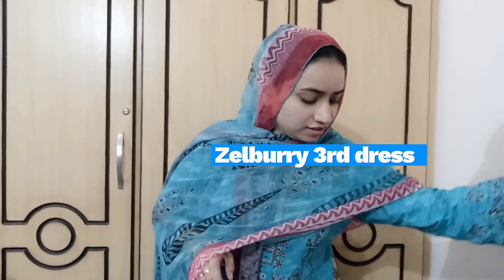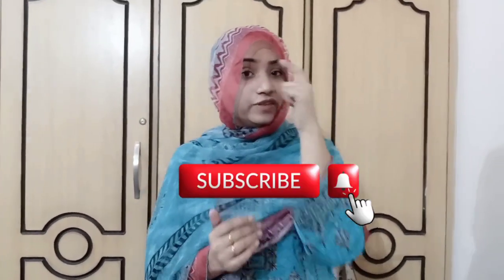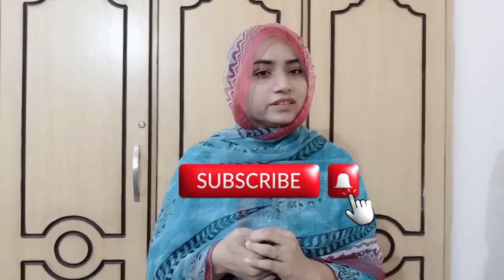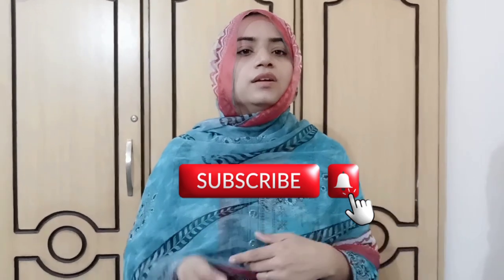So this is Zalbari's range. I have shown you the range. If you want ready-to-wear, you can get it stitched. With a purchase of 2500 rupees you can get the ready-to-wear, and the unstitched options are around 2700 rupees.